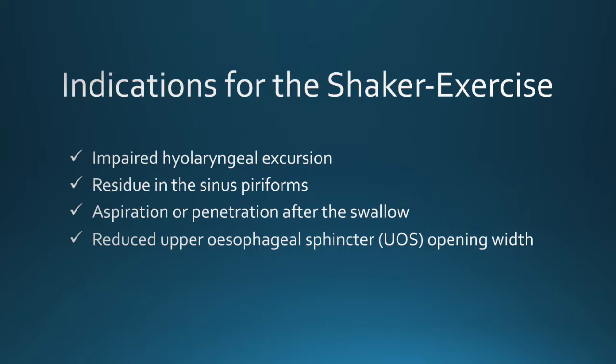For the Shaker exercise, an isometric and an isokinetic version have been developed. The exercise needs to be done over six weeks, three times per day.